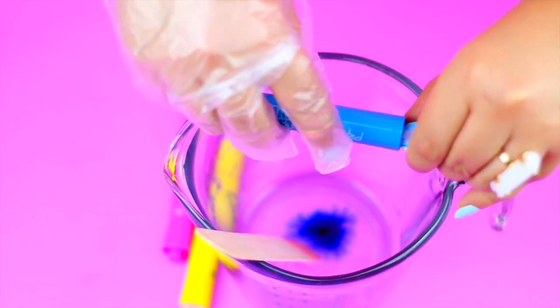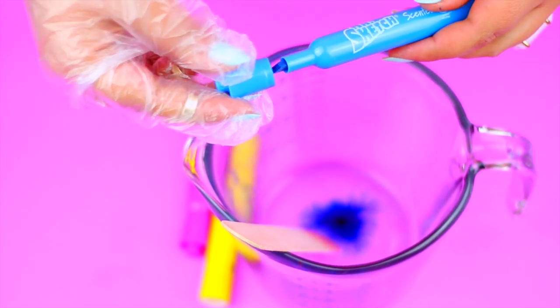And once you are done with that, put back the ink into the marker container, so that way you don't waste or ruin your marker.